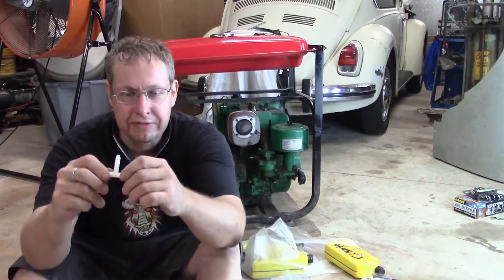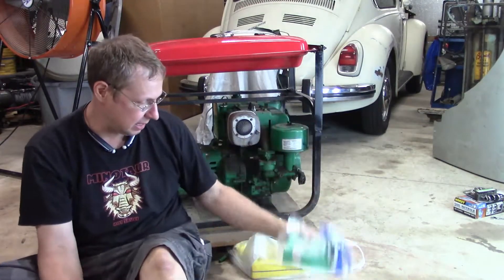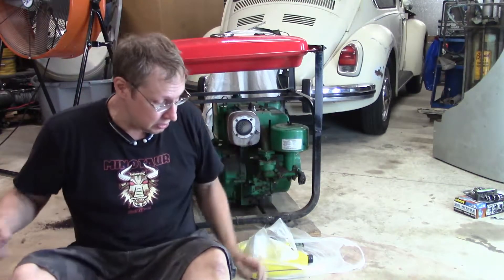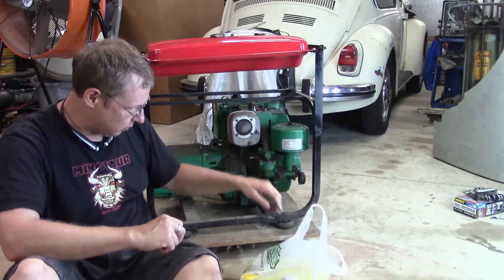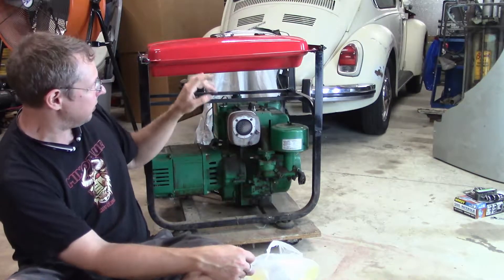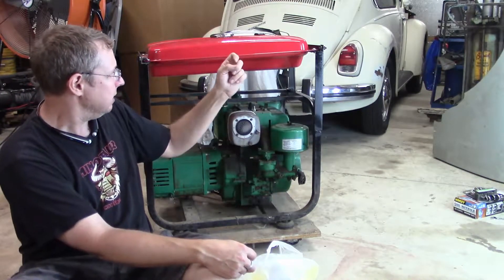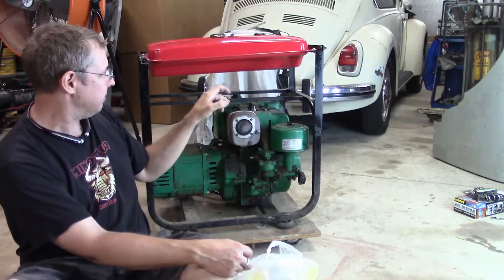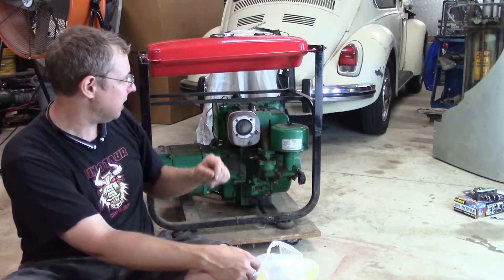What's up everybody, welcome back to Half-Assed Shop. I've got a T, some oil, a pre-filter, a fuel filter, and the petcock that goes to this cheap Chinese Amazon fuel tank. Today we're going to build the T-system fuel line system so that this old generator with my cobbled-together Amazon fuel tank can draw from this tank and from the one-and-a-half gallon tank at the same time.